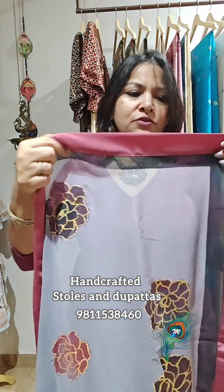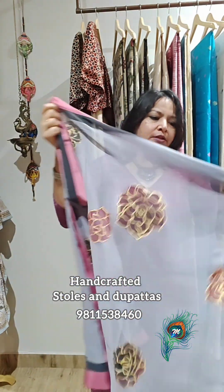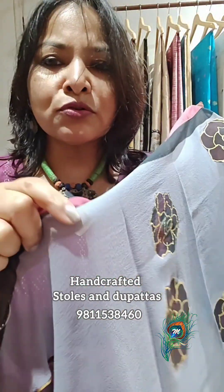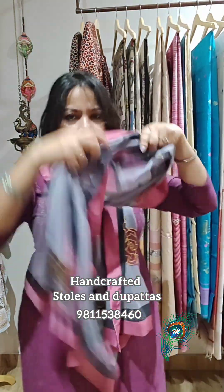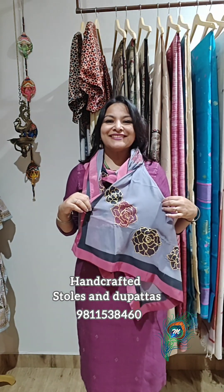Now this is a georgette stole — I am just left with one georgette stole only. It has a crepe selvedge border, and the painting is all hand painted — even this color is hand shaded. You can take it around your body or wear it on a suit, as I have done. The painting just looks so pretty.